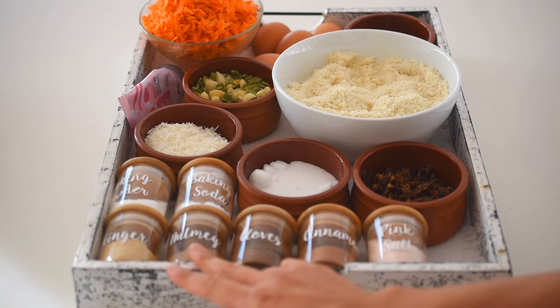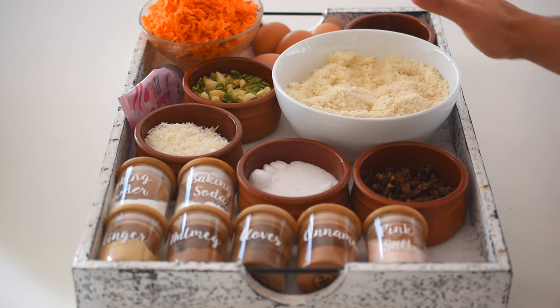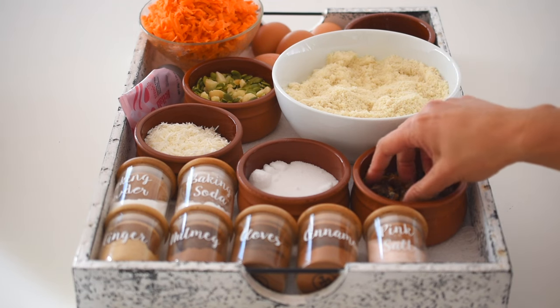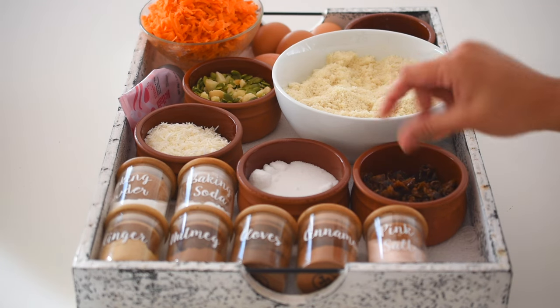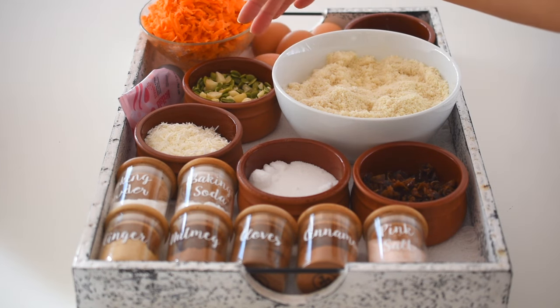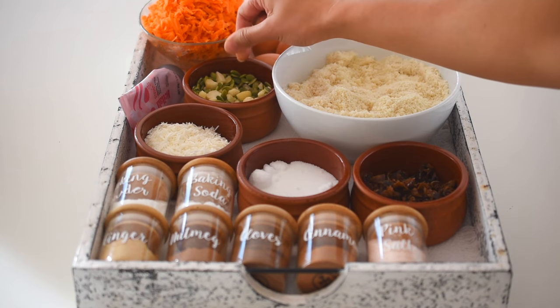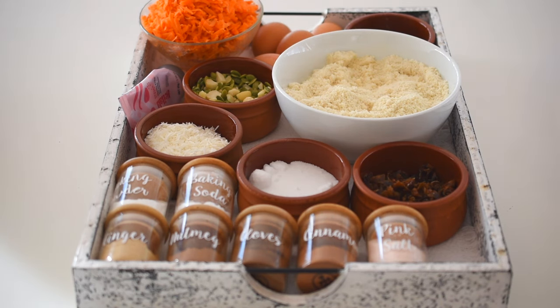Some spices: cinnamon, cloves, nutmeg, ginger, a dash of pink Himalayan salt, baking soda, and baking powder. For optional mix-ins, I'm using some chopped dates — normally I'd use sultanas but this is what I have on hand, chopped to a similar size. And some nuts of choice; pecans or walnuts are traditional, but I'm using macadamias and pumpkin seeds, which I'll roast at 175°C for about eight minutes until golden.